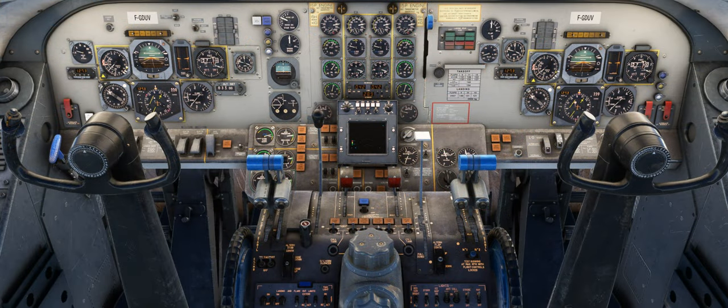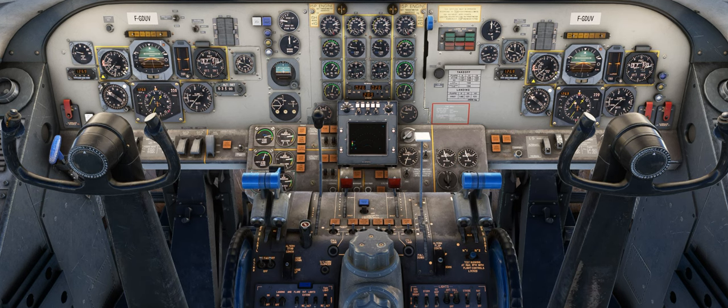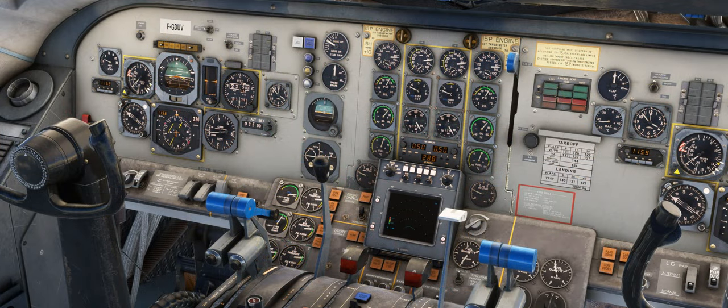If the engines drop below 75% high pressure RPM, the landing gear warning horn will sound, informing the pilots of their low power setting. This horn can be silenced by pressing the undercarriage horn silence button on the pedestal, or by using the toggle JPWS control assignment. The normal procedure for descent in icing conditions is to keep high pressure RPM above 75% and use the speed brake to vary your vertical speed.